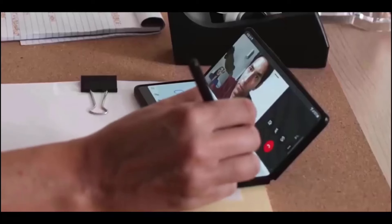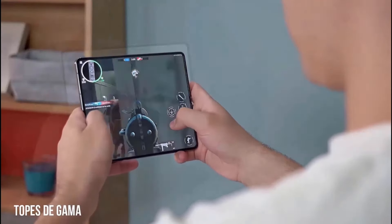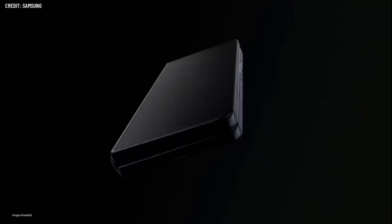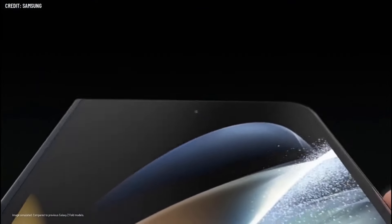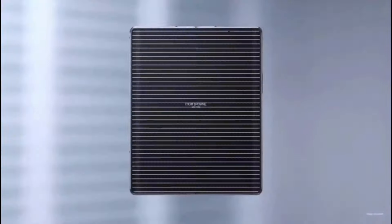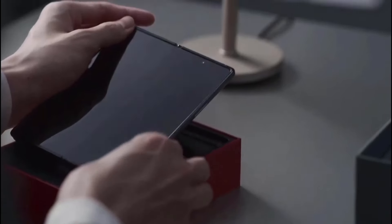Users of foldable phones are frequently concerned about the strain on the internal display. Samsung addressed this issue with the Galaxy Z Fold 5's gateless hinge, and the Z Fold 6 may go one step further with Iron Flex, which could increase the display's resistance to scratches, particularly from frequent folding.